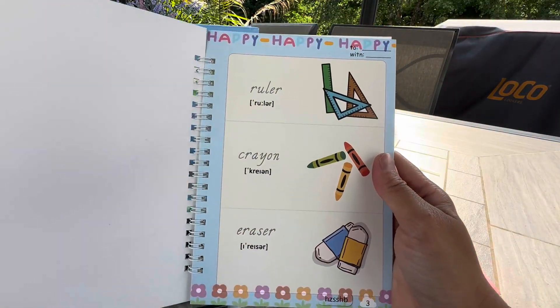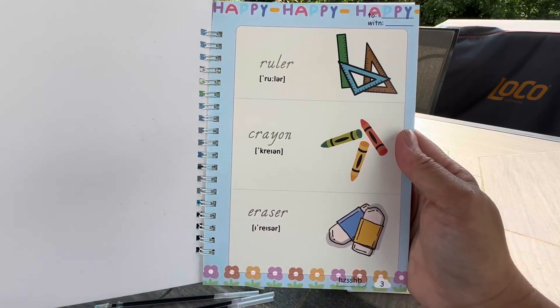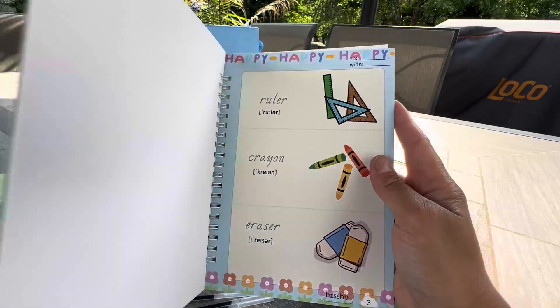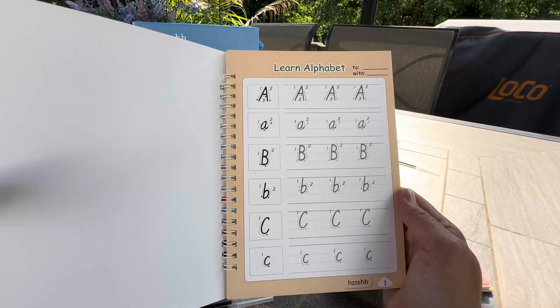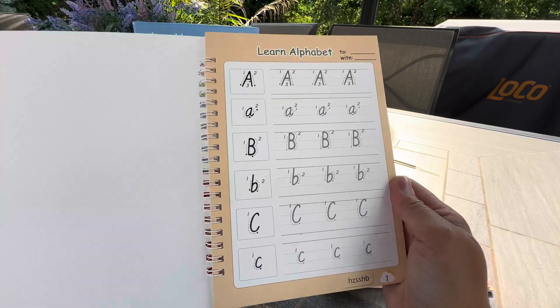And the common words for bigger kids, maybe like first grade, and like how to read or pronounce proper words, and so on and so forth. So highly recommend — a great, great thing to have for preschoolers, kindergarten, or even before preschoolers.